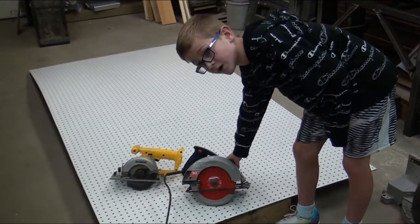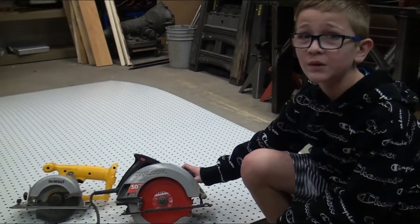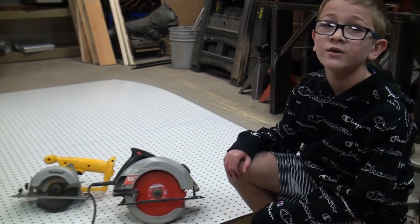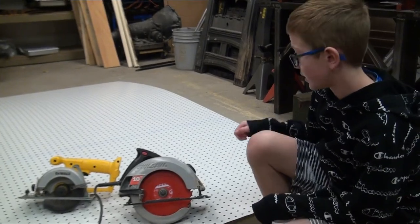Today we are using a circular saw, but before I tell you stuff about this, I have never used one of these. I'm just learning how to use it from my dad so that in future years I know how to. Don't use this without an adult — if they're letting you use it, but I am not.